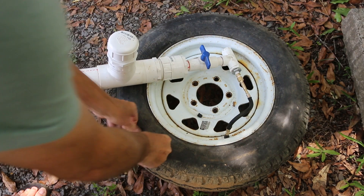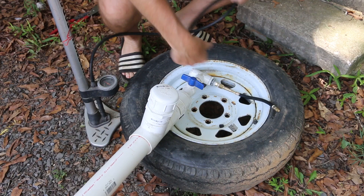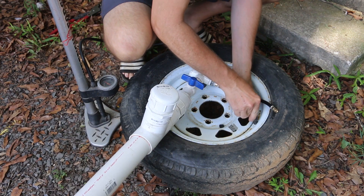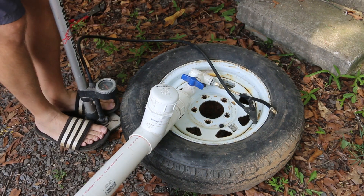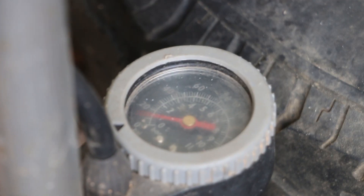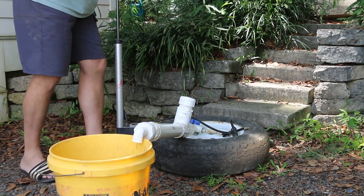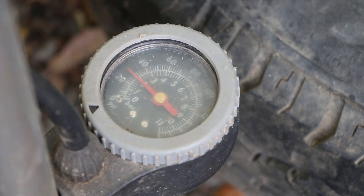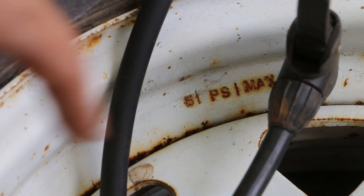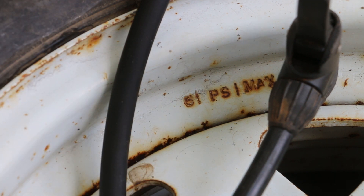I used up a good bit of the pressure in my tire so I'm going to pump it back up with my bike pump. This will also give me a pressure reading. Starting at zero — that was a workout, but I need a workout. I'm going to stop here at about 30 pounds of pressure. This tire is actually rated for a max of 51 pounds of pressure, so if I need more I can always dial it up, but this may be enough.